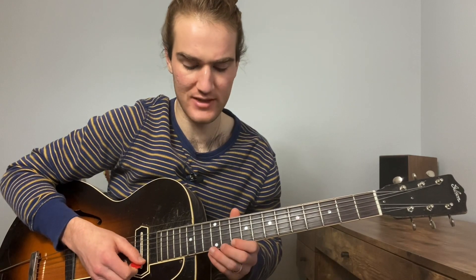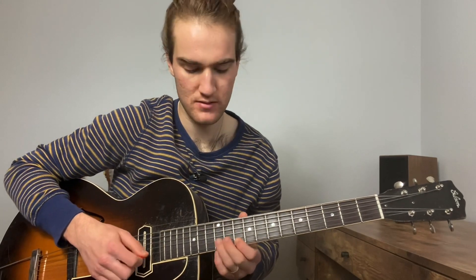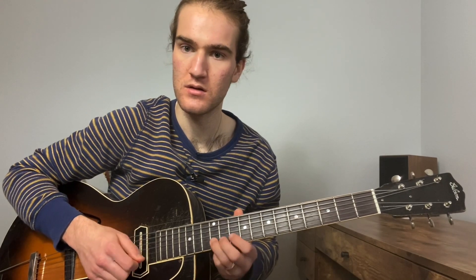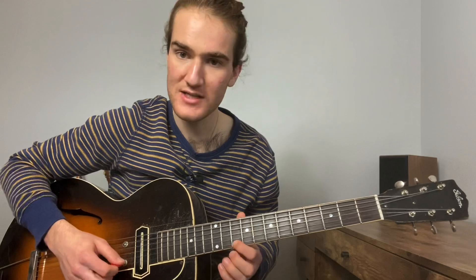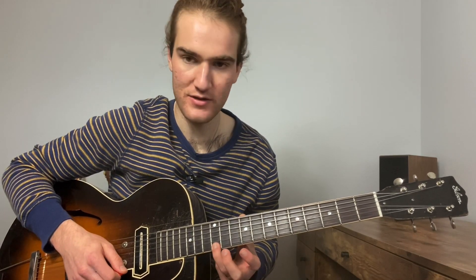In the back half of that solo I put it up here at this G right here. That's my fifth, sharp five, resolving to the third of the next chord.